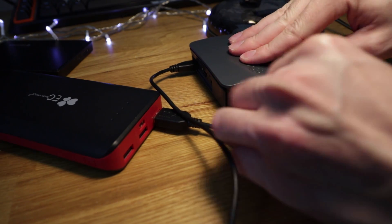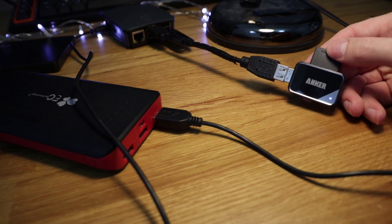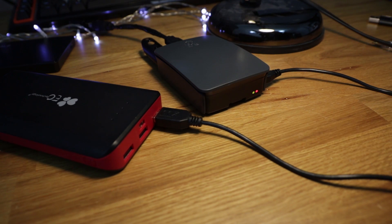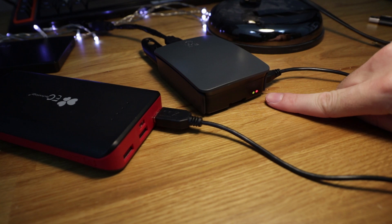So how do you actually use it? Well, you plug in power and then you plug in your main storage device — the one you're backing up to — and then your SD card, the one you're backing up from. Then you just wait until it's powered off again. It's that simple. It'll boot up, do the copy, and then turn off. That's pretty much all there is to it.